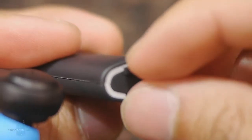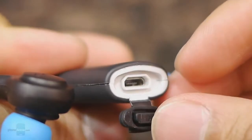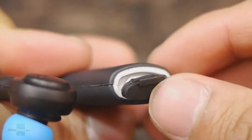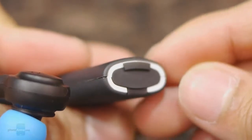The left component houses its micro USB port, so you can charge its internal battery. It's hidden behind a rubberized flap and has a waterproof nature to it, so as long as you have it covered, you don't have to worry about it getting damaged.